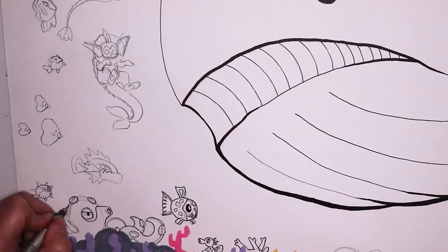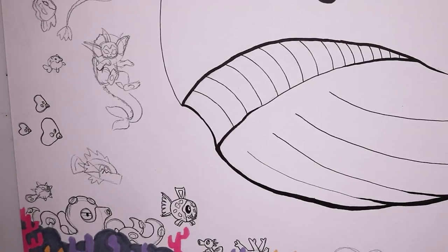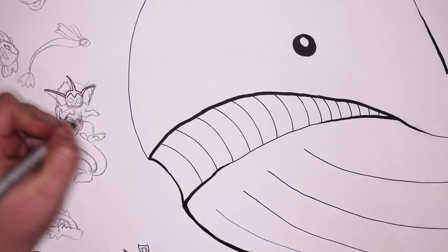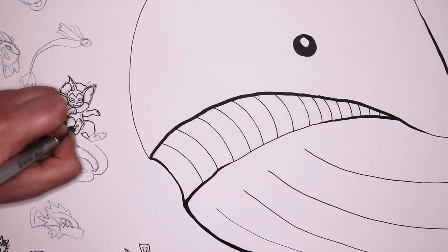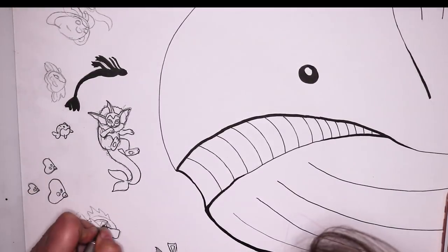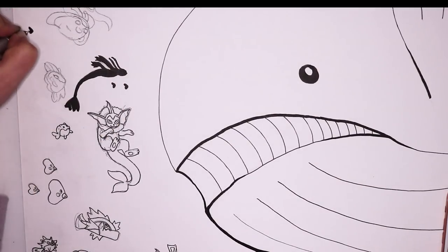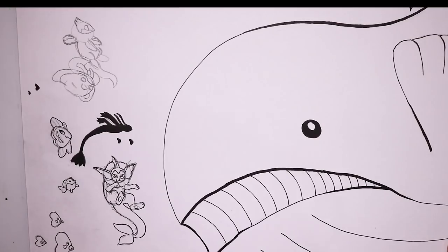After getting some nice sketches down, I went in with my multi-liners to do the line art. The Pokemon I chose to include — other than Wailord himself — were: Wingull, Buizel, Mantyke, Alomomola, Milotic, Vaporeon, Huntail, Gorebyss, Spheal, Luvdisc, Basculin, Octillery, Phione, Horsea, Corsola, Chinchou, Dratini, Magikarp, Finneon, Remoraid, Poliwag, Lumineon, Azumarill, Wishiwashi, Shellder, and finally a Squirtle.